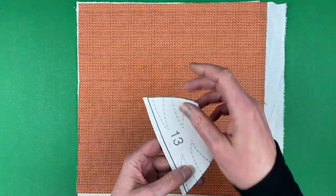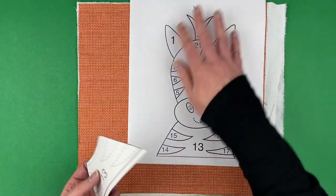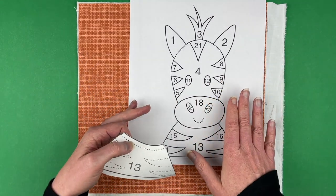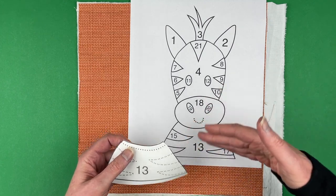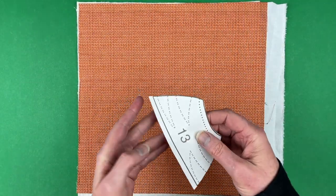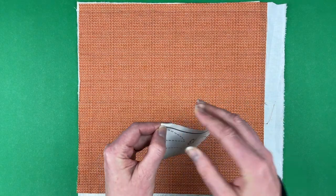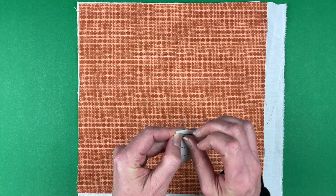All of the numbers on the pieces will match up to numbers on the placement guide. With a light box you'd use this guide to show you exactly where each piece goes and in what order the different pieces get laid down. Without a light box, we'll use it as a guide for which piece is which — it'll be especially helpful for all the triangle stripes around his face.